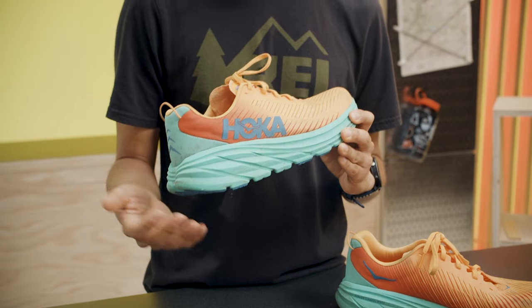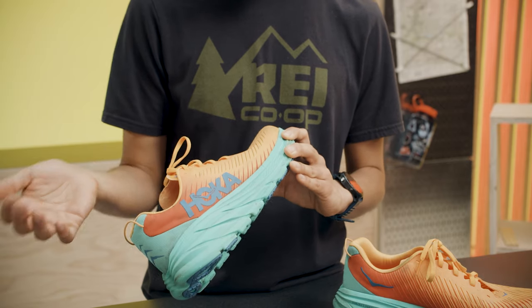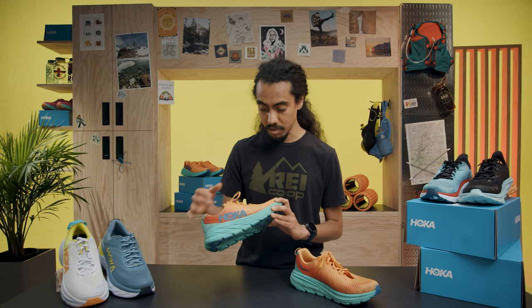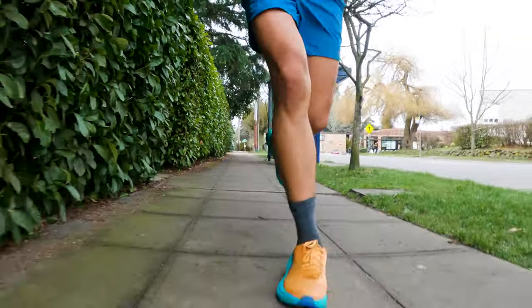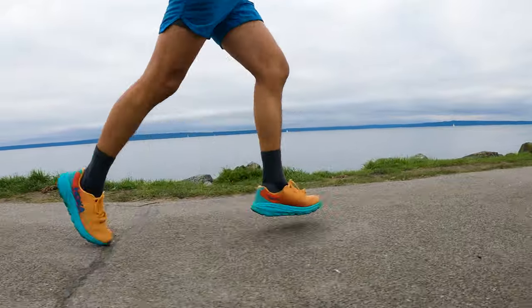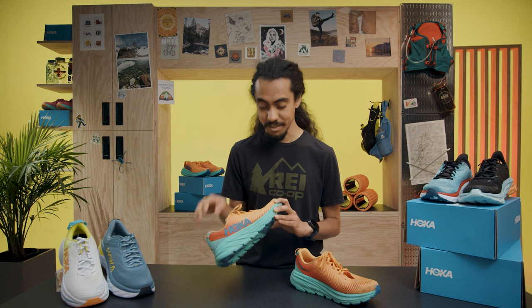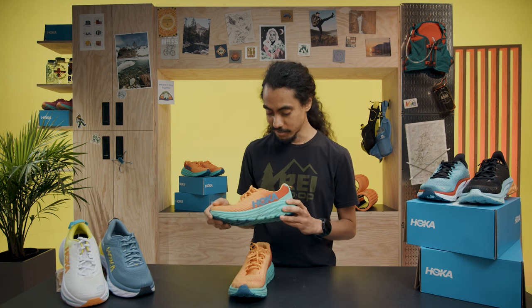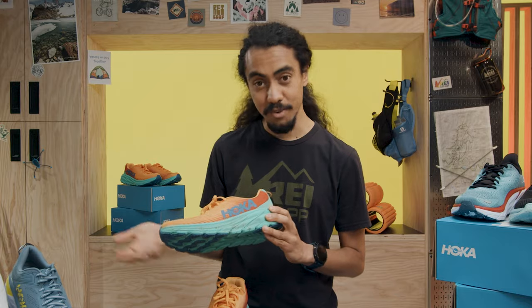I'm going to talk about the shoe from top to bottom, starting with the upper. The first thing I notice is the color — it looks pretty rad. I really like the juxtaposition of the brightness. When I go out to run on days that are gloomier or rainier, psychologically I feel a lot better. I tend to smile when I see these on my feet because the colors are so bright. I often tell myself colors aren't important in running shoes, but I really like the way this shoe looks.